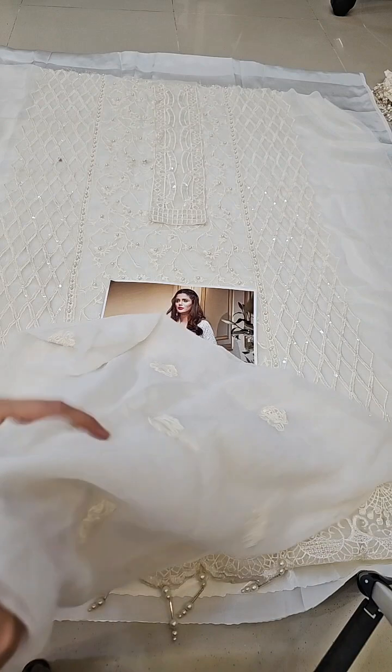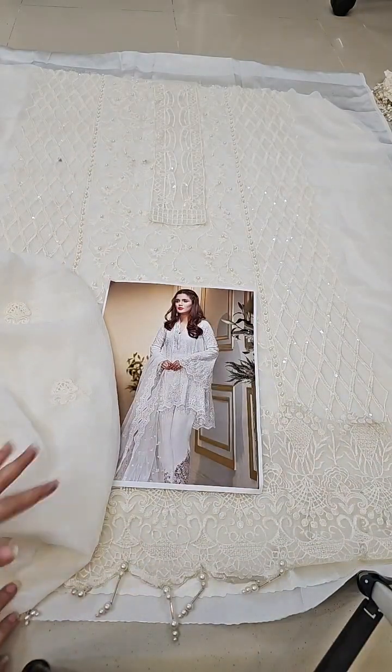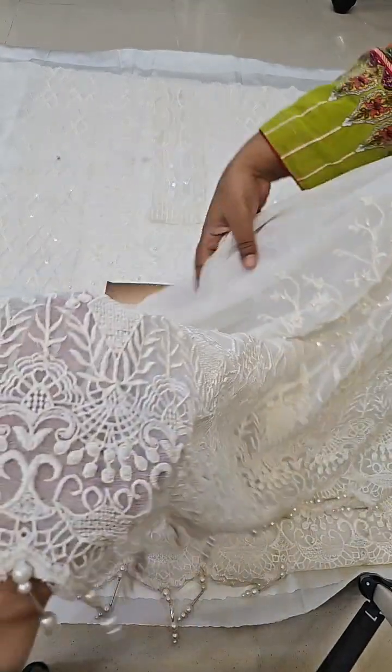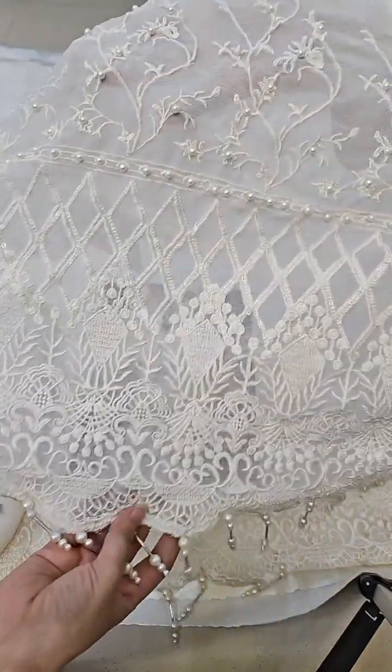The back is also made and is completely embroidery on the chiffon. The border on the front and back is given so that the look is even. Now the sleeves are in front of you — this is the sleeves, this is the look. The borders are already cut with hanging tassels, and the hanging tassels are already done.